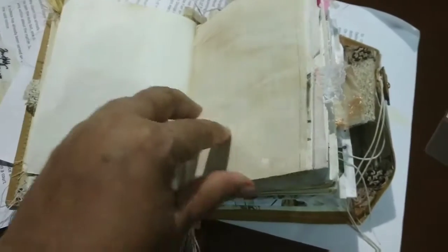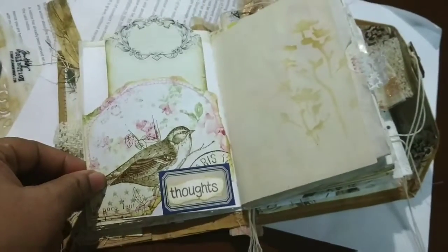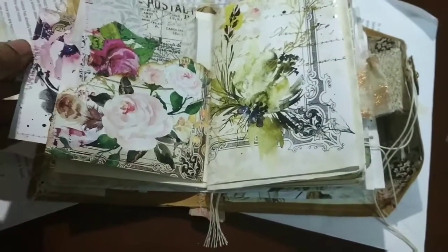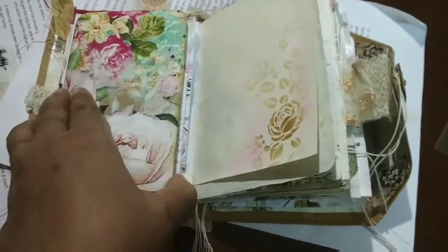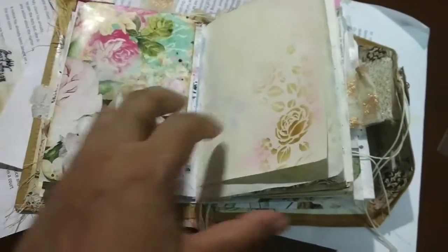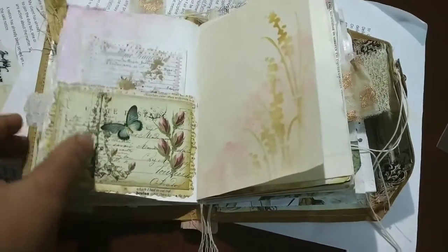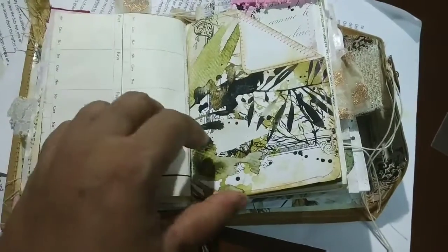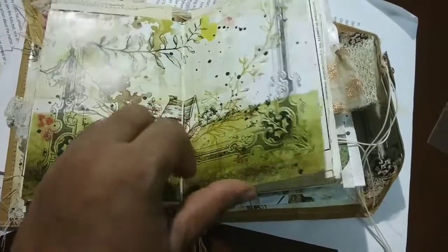There are quite a few vintage pages and papers I have used. I have done some slight stenciling as you can see, and I have also done some watercolor backgrounds on the pages and then stenciled on them, like this page on the right hand side. I've done a little bit of watercolor and then gone back with the stenciling. The effect has come out pretty well. I don't have too many distress inks because I don't use them that much, so there's no point investing in them.